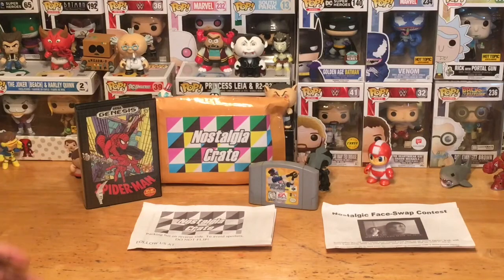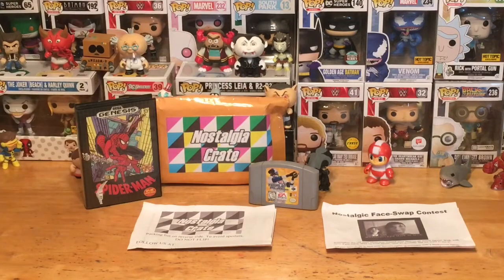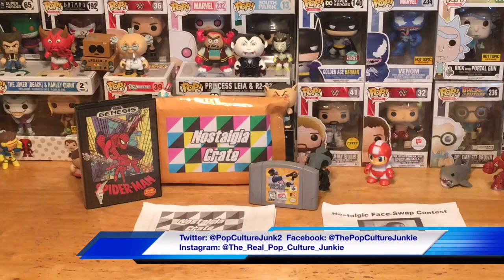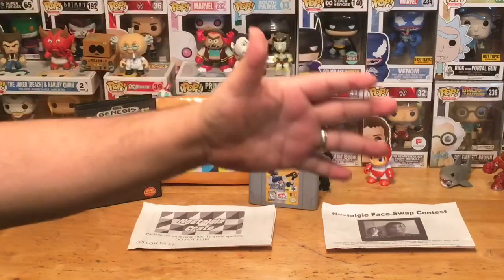Thank you so much everyone for watching. I hope you enjoyed the unboxing. As always, make sure you hit that thumbs up if you did enjoy this — like, comment, and subscribe if you haven't already. You can also follow along with me on Twitter, Facebook, and Instagram for announcements. Take care everyone, thank you for watching. This is the Pop Culture Junkie, signing out.